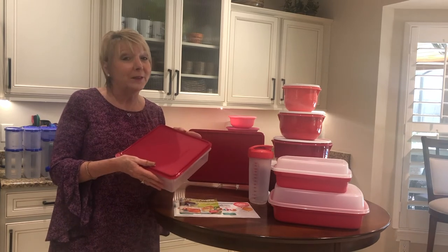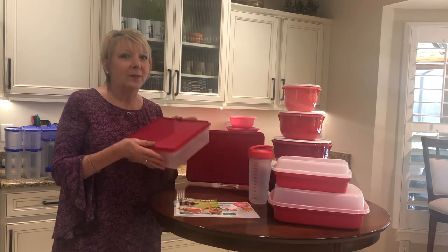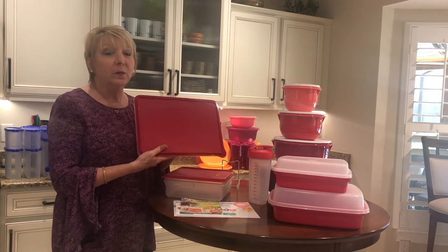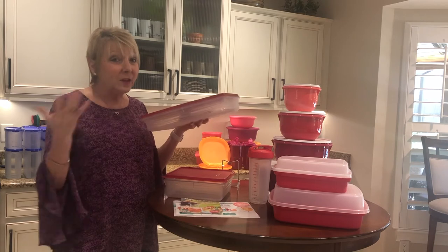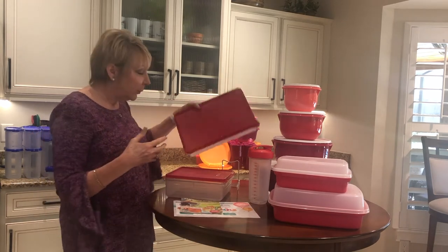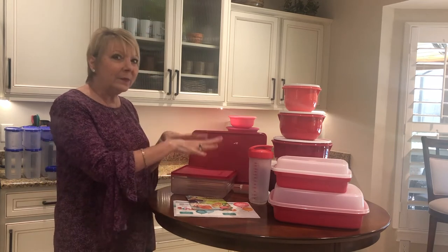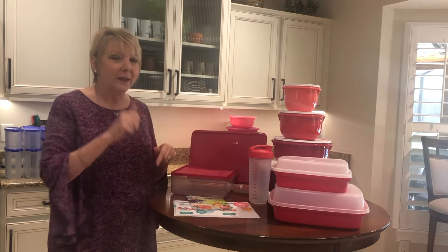My grandma used this as the brownie container all the time — when we'd go see grandma, we knew she'd have brownies in the snack store. The large snack store is great for bigger family barbecues, and it's also perfect for a seven-layer dip salad. You can do that the night before, seal it up, and you're ready to go. Prepping the night before makes the day of the barbecue go so much smoother. Make sure you're talking to your Tupperware consultant so they can show you how to have this in your home.